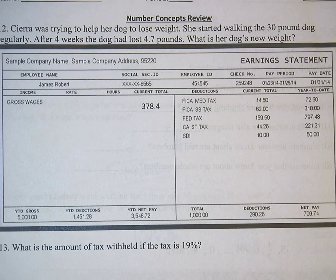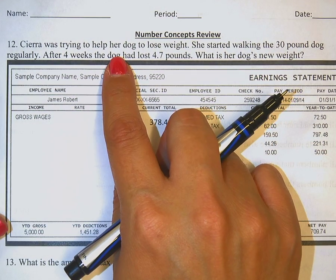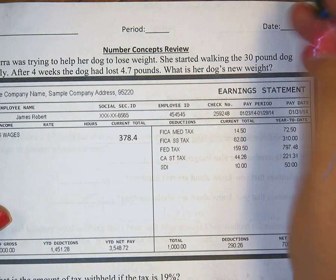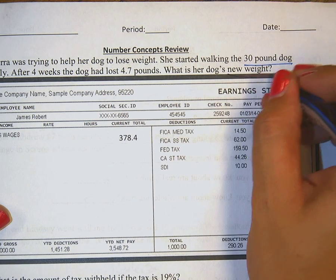Looking at number 12 — it's really squished because this picture is sort of in the way, but it's not part of number 12. Sierra was trying to help her dog lose weight. She started walking the 30-pound dog regularly. After four weeks, the dog had lost 4.7 pounds. What is her dog's new weight?